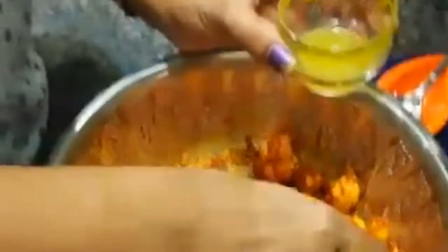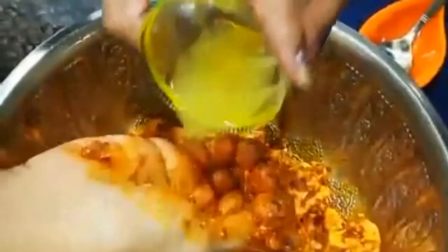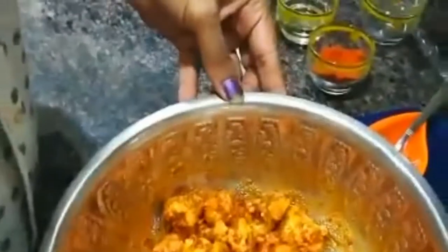The lemon is very good for the pickle. It keeps well for 10 to 15 days and stays very crispy and tasty — especially in winter. Trust me, you will all like it. So please try it and enjoy. Hope you like it, and bye!